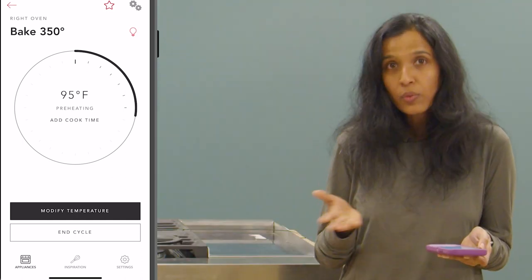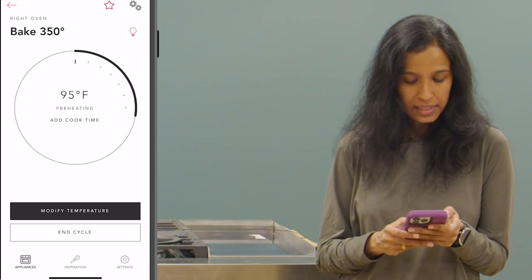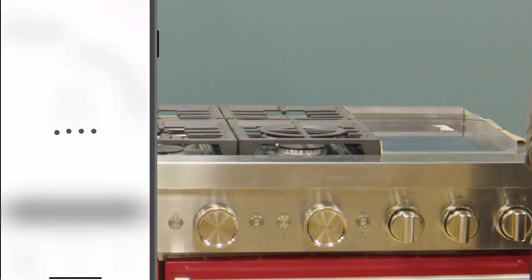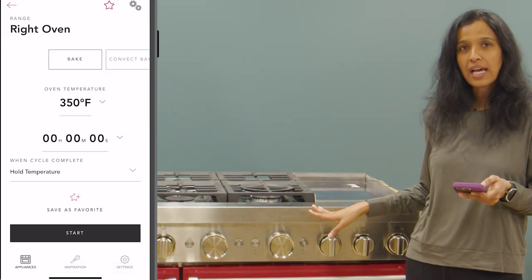Now if you don't want to continue the cycle, you can cancel it by tapping on the end cycle option. I tapped on end cycle and the cycle was immediately canceled in the appliance.